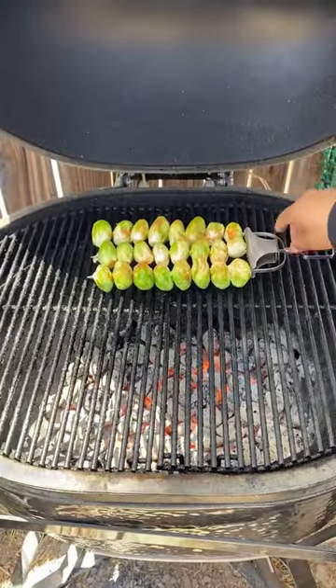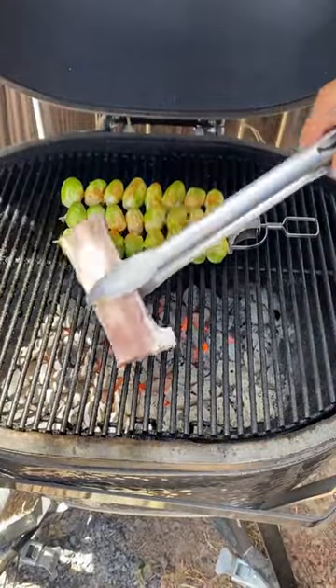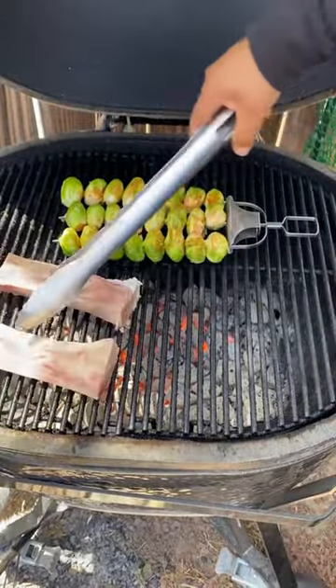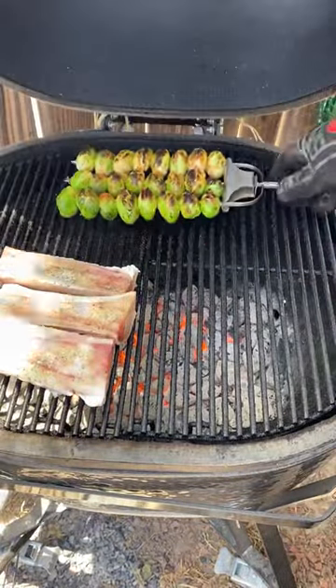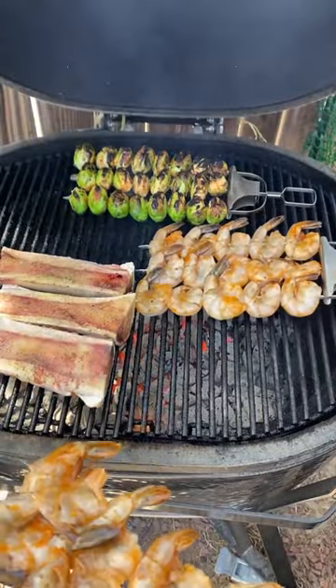Charcoal nice and hot. The brussels sprouts do take a little longer to cook, about five minutes a side. Bone marrow, just hit them with salt and pepper. Shrimp are the quickest — about two minutes a side.